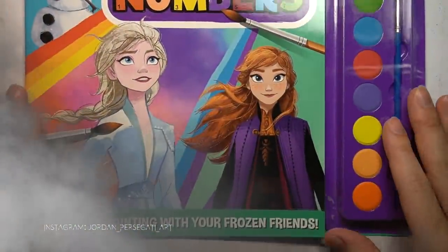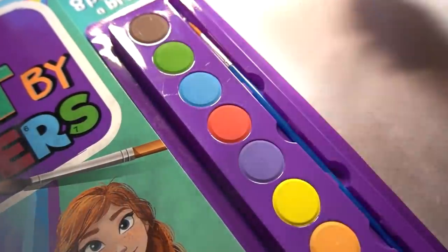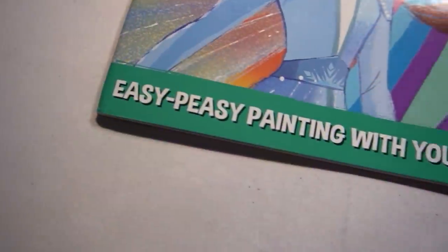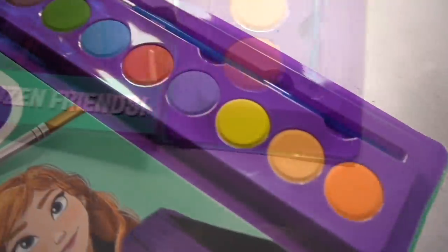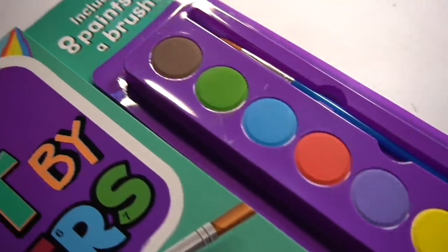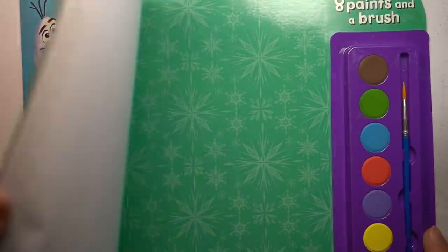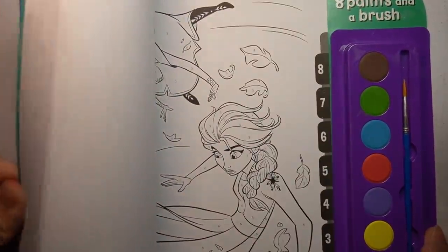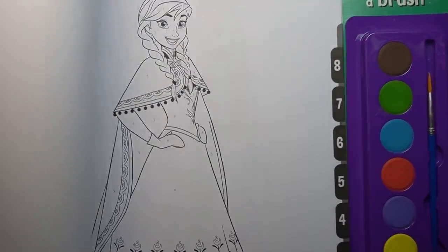Welcome to another adult only art video. Only the highest quality art supplies will be used. Easy Peasy Painting with Your Frozen Friends includes eight paints and a brush. Prepare yourself for an artistic journey in this five dollar Disney Frozen paint by numbers colouring book.